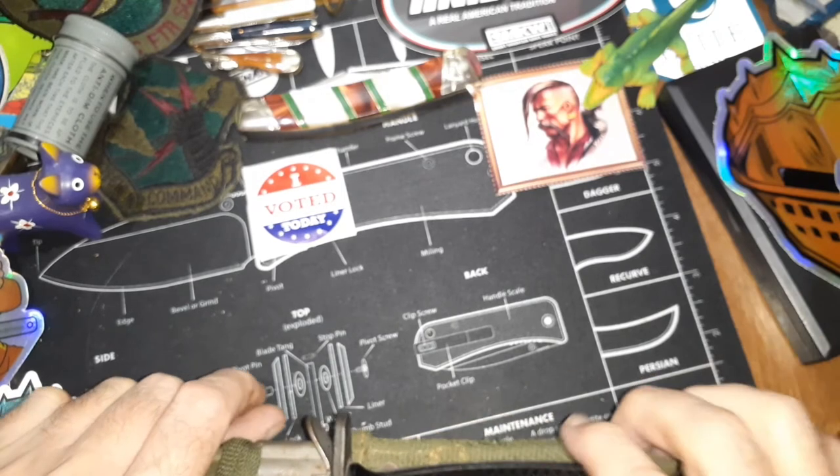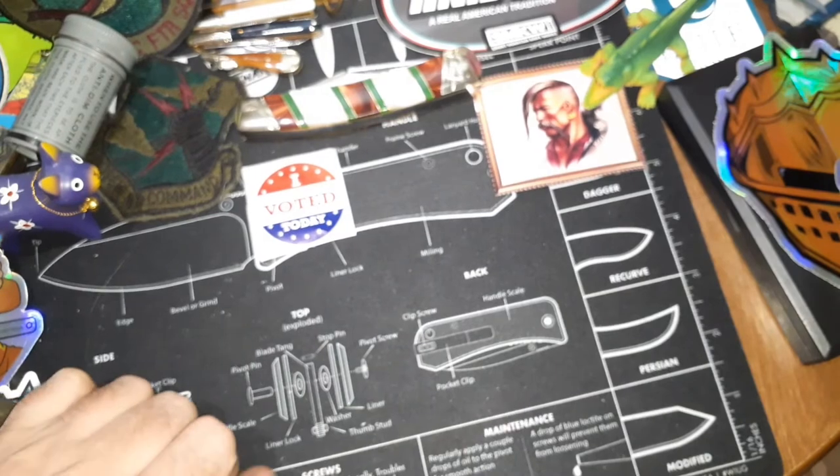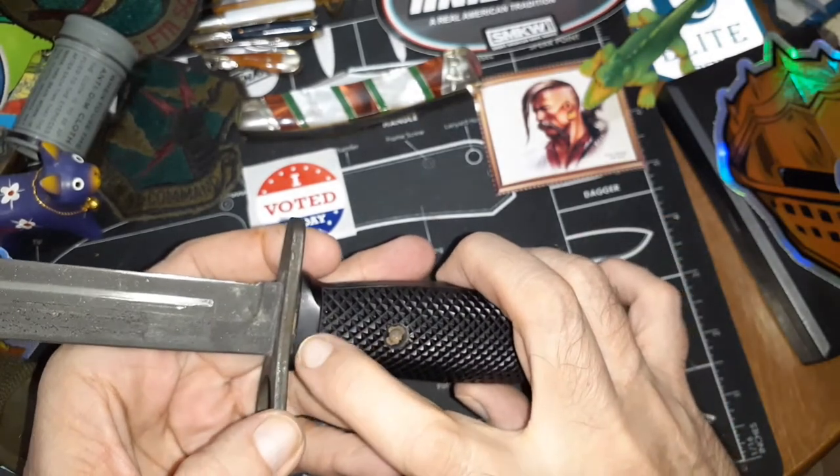It comes with a Parkerizing on it, and these covers here can be removed. I don't think I've removed them anytime recently. There's always just like a little gap right there on it.